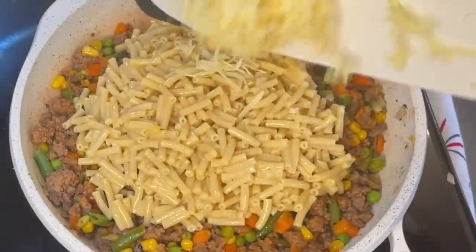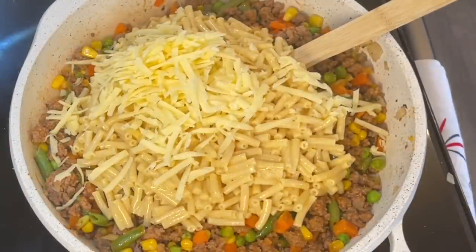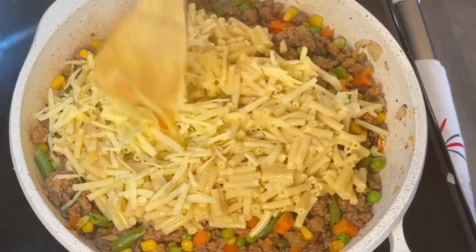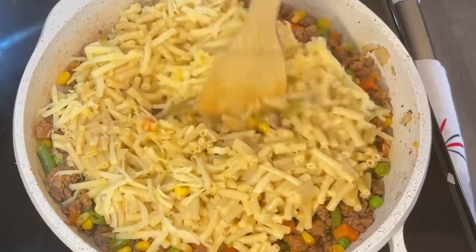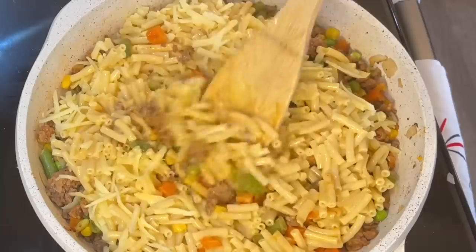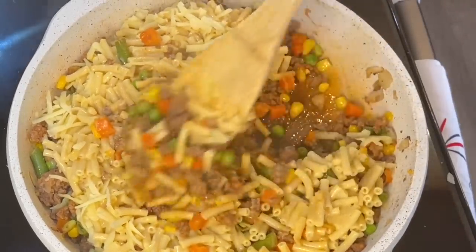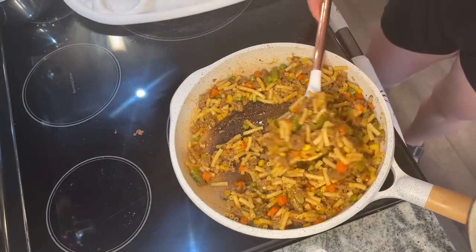This was absolutely delicious. My husband later said it reminded him of Burger King — and I was like, that's because it had ketchup and mustard in it. It was an actual cheeseburger skillet. The flavors came through — it's a cheeseburger in a pasta. It was quite good and a great way to feed a family quickly while making sure everyone gets a little bit of everything, plus that kid-friendly factor of the macaroni and cheese.